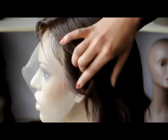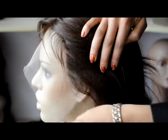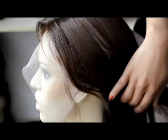Every wig we make has baby hair along the hairline. We like to leave the baby hair a bit longer, because some people like longer baby hair. For those who don't like longer baby hair, you can just cut them a little shorter.